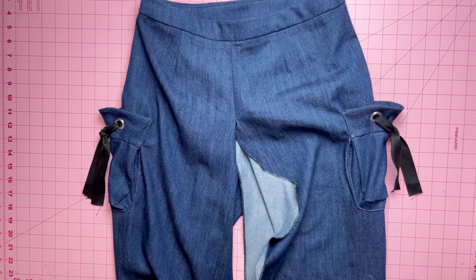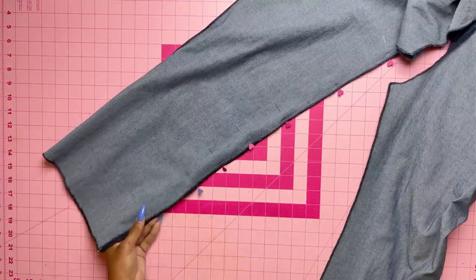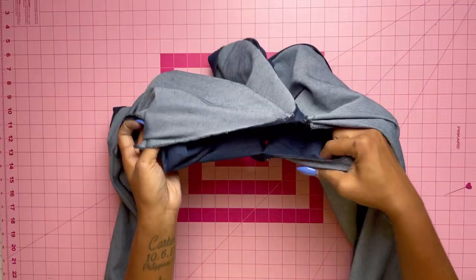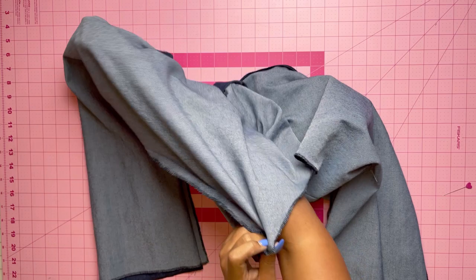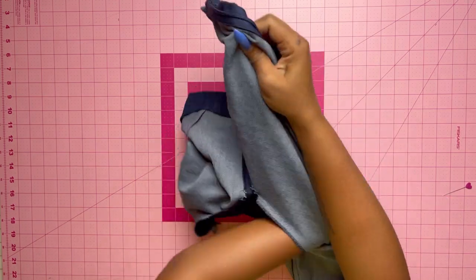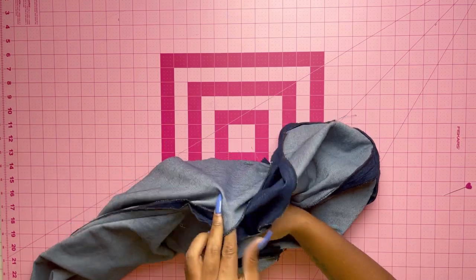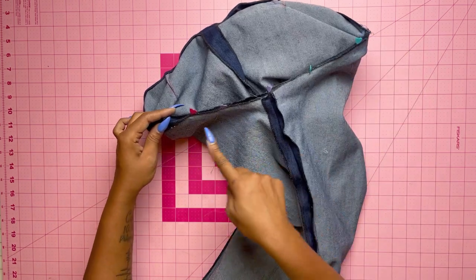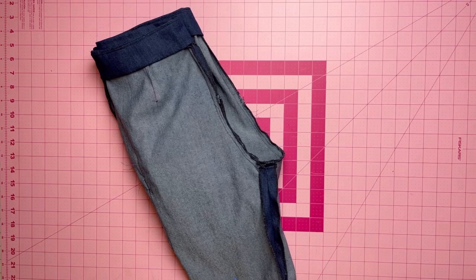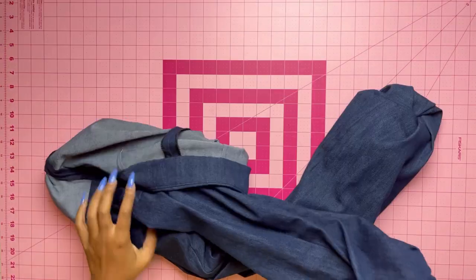Now tackle the inside of the legs. Stitch the back and front together at the inner leg seam — do that for both sides. Then slip the right leg into the left leg, right sides together. Pin the remaining crotch seam right sides together matching inner leg seams and stitch. Make sure you stitch twice, with the second row one-fourth inch away, and trim close to the second stitching between the notches.